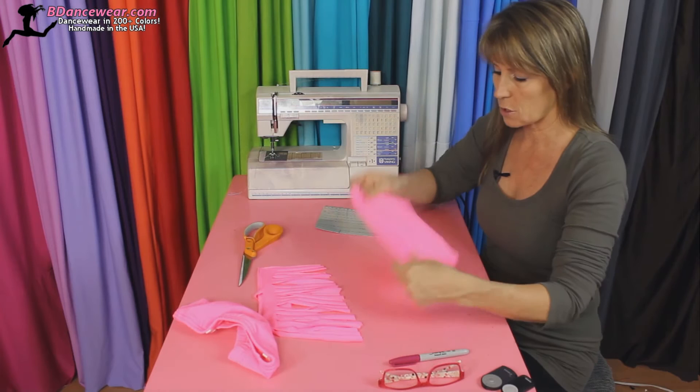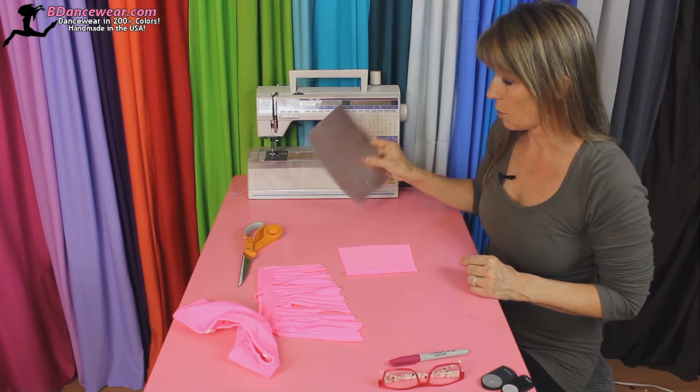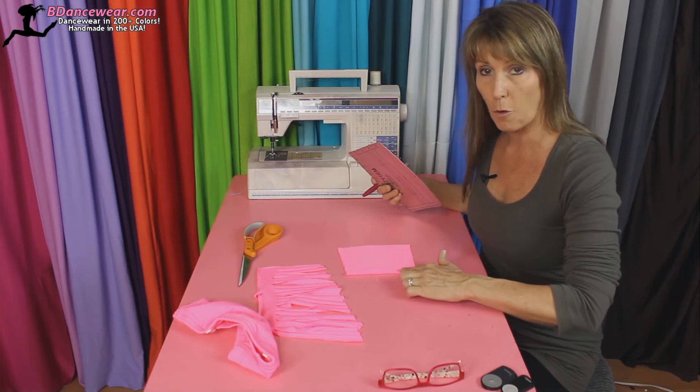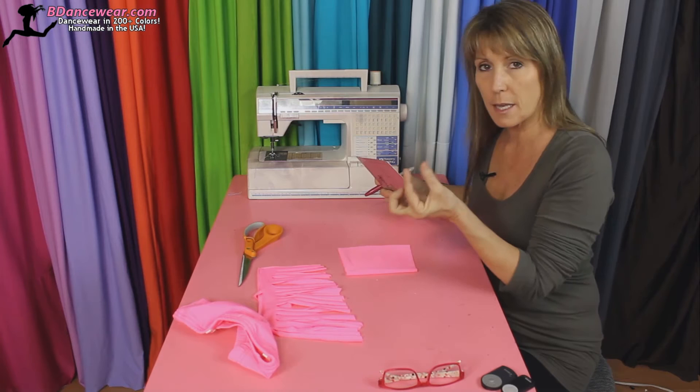So the first thing I'm going to do is show you on a piece of scrap lycra. I prefer to fold it in half when I do it, but you'll want to make sure it doesn't move around if you do it that way. I'm going to show you with a marker — a Sharpie — which I would never recommend, but it will be easier for you to see. Remember if you do it on the fold, that center piece — you have to make sure to keep the right distance, and then cut it in half, so that center piece isn't extra thick.